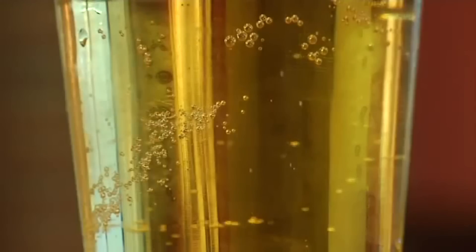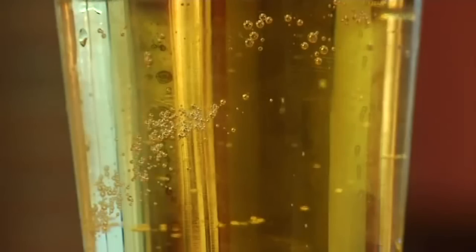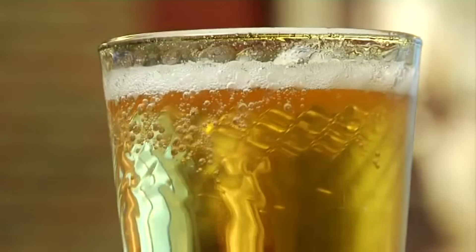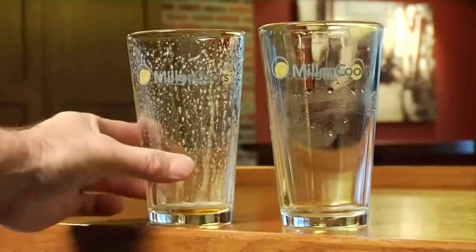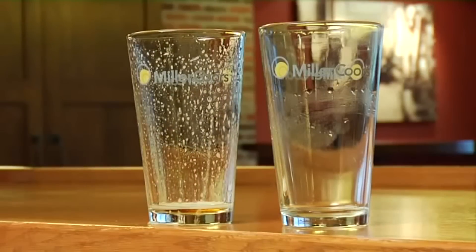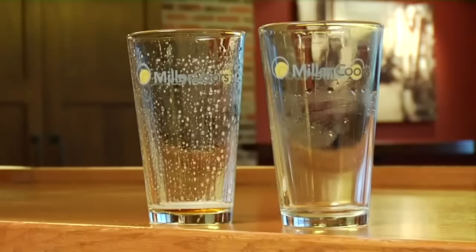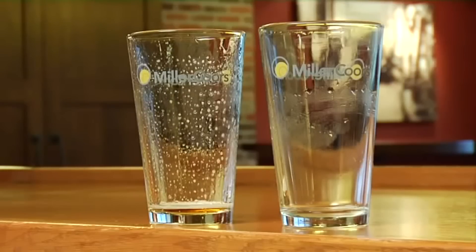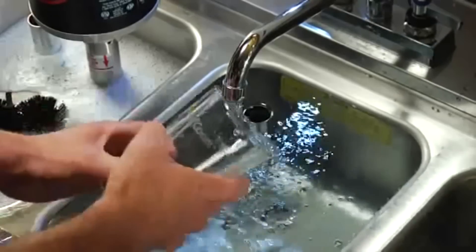You can tell when it's not a beer-clean glass if bubbles cling to the side of the glass, foam head dissipates rapidly, or lacing — horizontal rings — does not appear on the sides of the glass after the customer starts drinking. Foam should cling to the side of the glass, and if it doesn't, it's a sure sign that your glasses aren't beer clean.